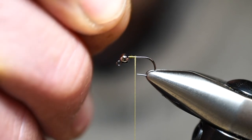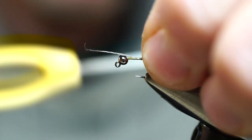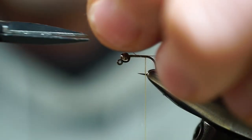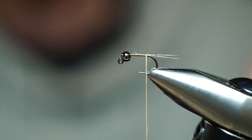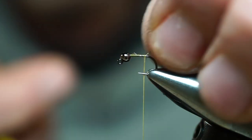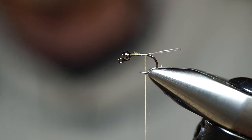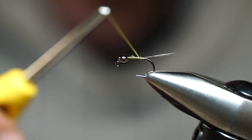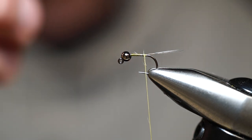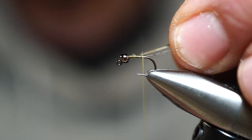Once you have that bead in place, we're going to tie in our tail. Simplifying your gear — you don't need to go crazy with an exact shade of dubbing or thread for every fly. This tail material is Coq de Leon — the same tailing material we used for the Barr's Vis-à-Dun. I'm still using the same 8/0 thread as well, so trying to streamline your materials will make things a lot easier, save money, and reduce clutter — which is something all fly tiers are notorious for having way too much of.